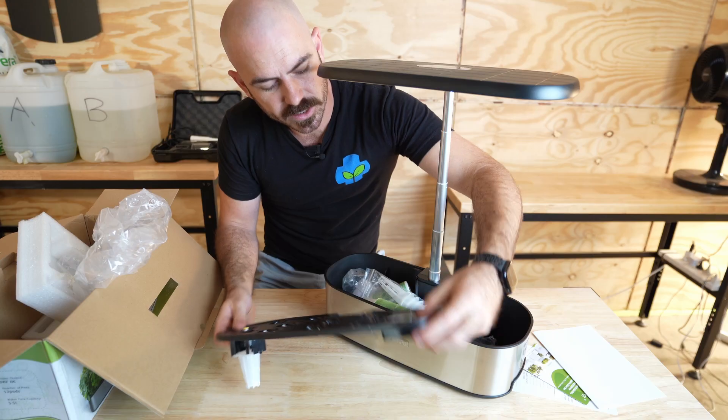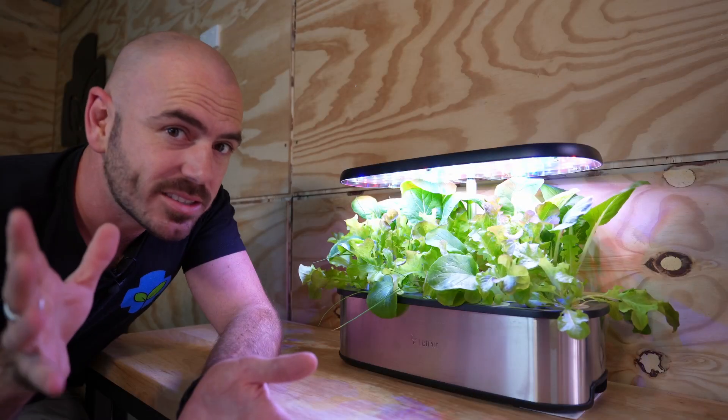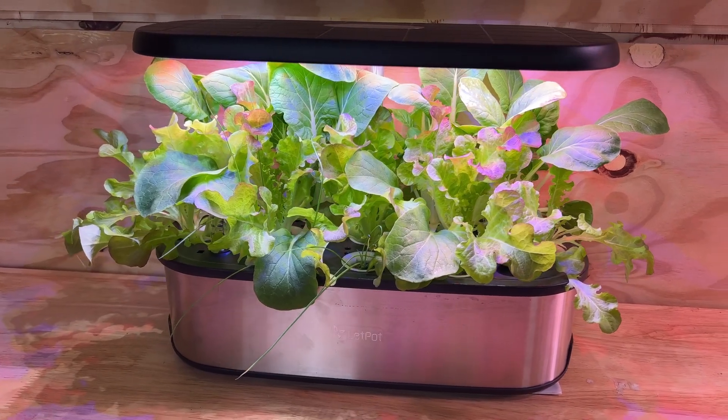Welcome back to Who Chose. Today on Who Chose, I'll be unboxing, reviewing, and time-lapsing this. This is the LetPot Smart Wi-Fi-enabled tabletop hydroponic system.